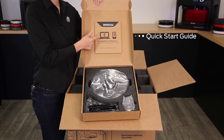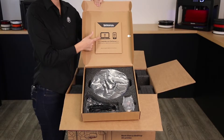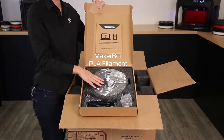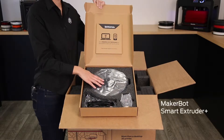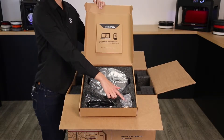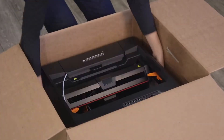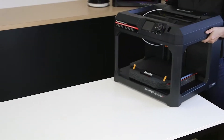The first thing you'll see is the accessories box. In it, you'll find the quick start guide, power and USB cable, one large spool of MakerBot PLA filament, and the MakerBot SmartExtruder Plus. Remove the foam and carefully lift out the printer and place it on a stable surface.